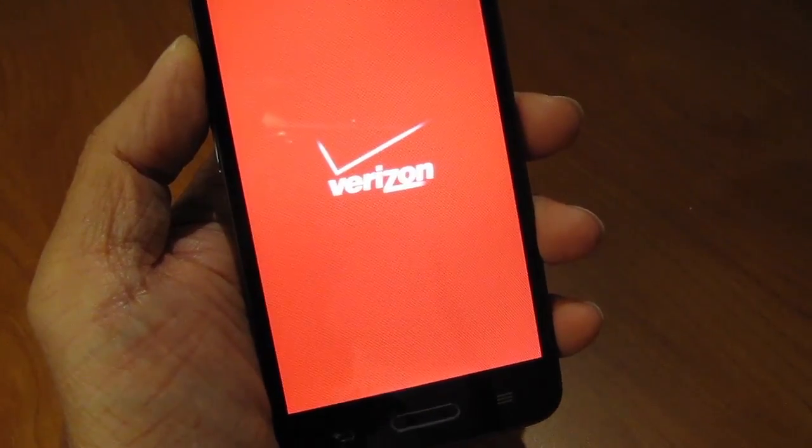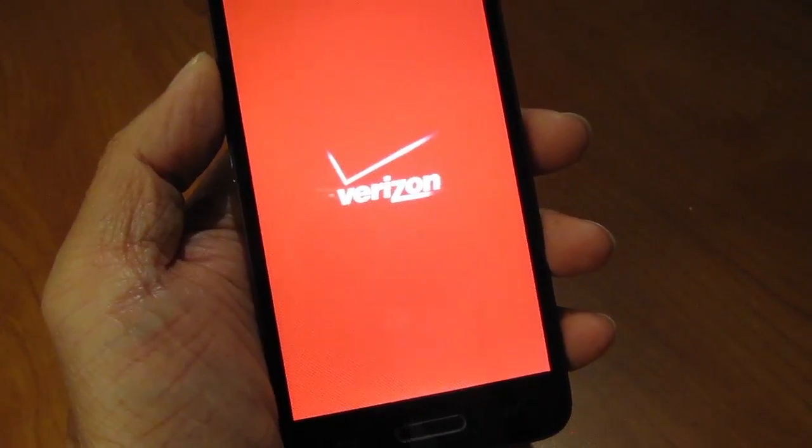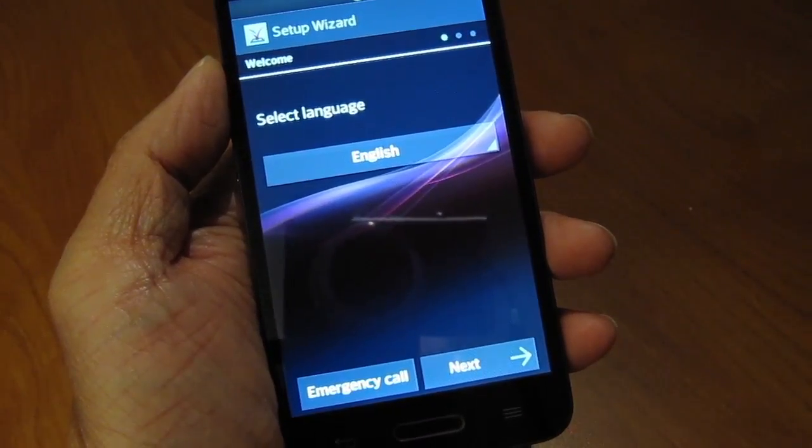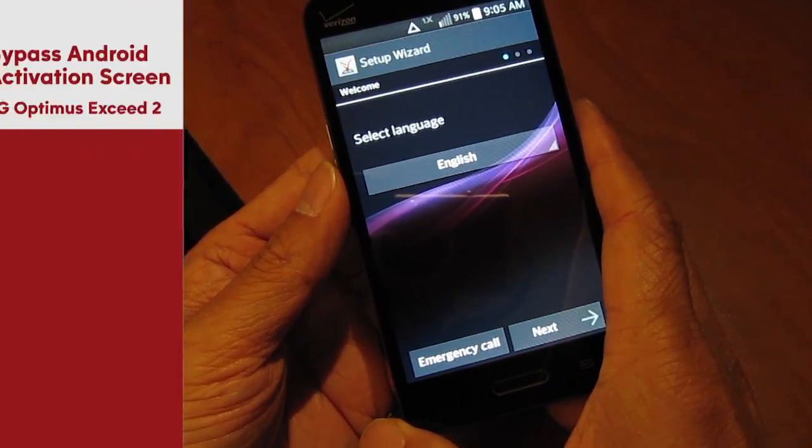When the Verizon logo goes away, the next screen you'll see is a set language screen. This is exactly where we need to be. To bypass phone activation, follow these button steps.